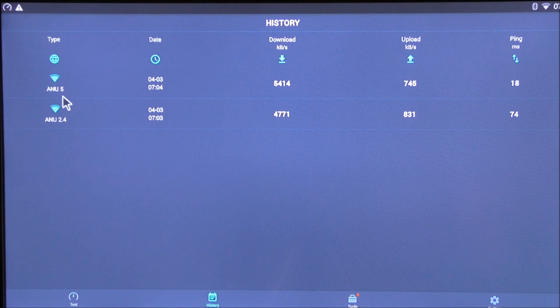On the speed test app, on the 5GHz network the box got a download speed of 54 Mbps, and on the 2.4GHz network it got 47 Mbps. These are very good scores for my internet connection, which is not the fastest.